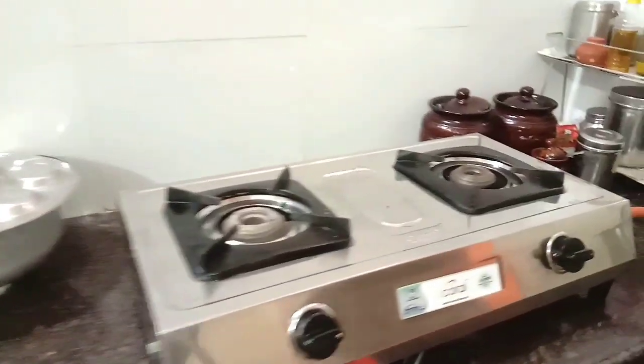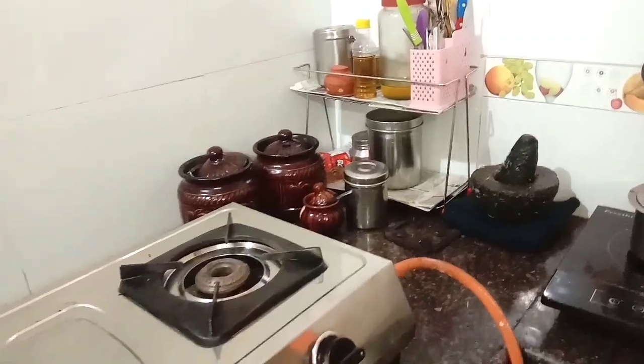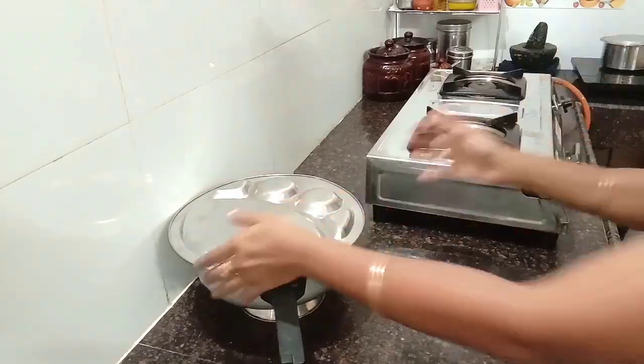Hi! Welcome to Navi Ummadiyum. In this video, I will share a deep clean kitchen countertop. This is the main reason for sharing this video. This is a very motivational video.